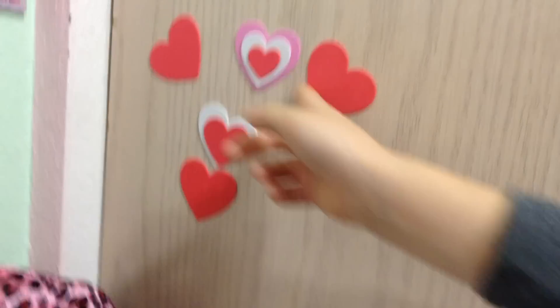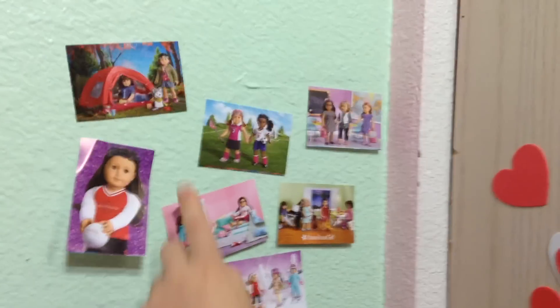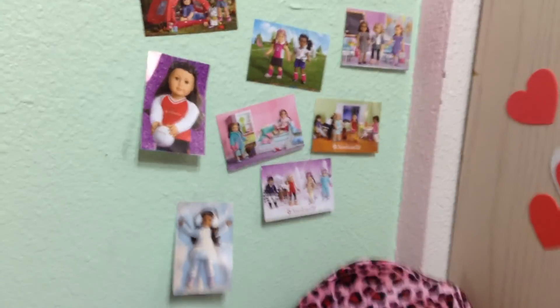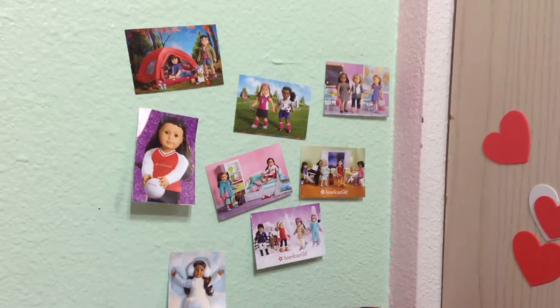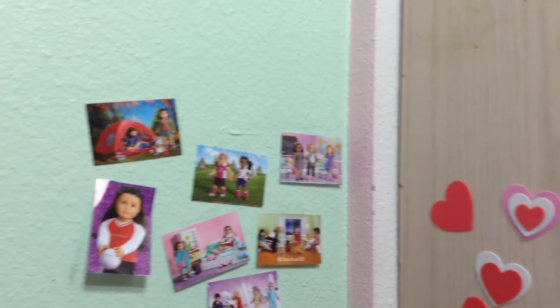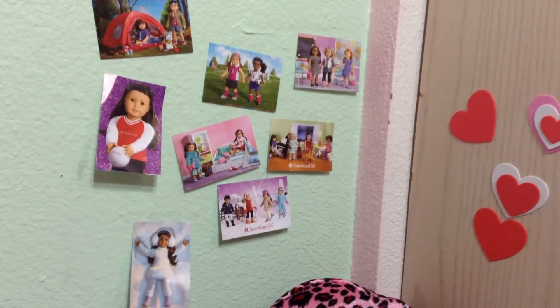Don't worry, we're not ruining our closet door — they peel off very easily. So we have all these pictures, and it's supposed to be like those walls you've probably seen on Instagram and Twitter where people put their Polaroids. Our cousin has a whole wall of Polaroids and it's crazy.